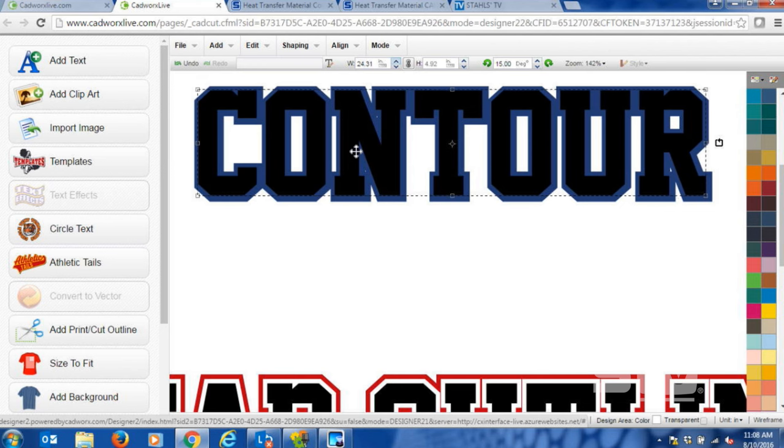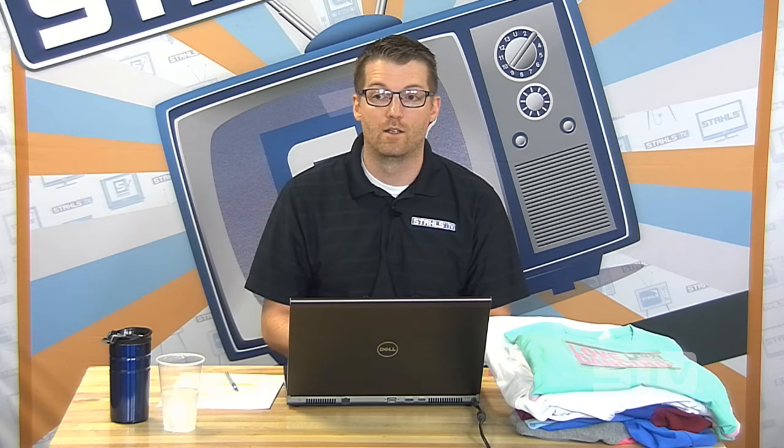We've gone ahead to save time and pre-cut a design out of Fashion Film material, which is one of our most popular materials for t-shirt graphics. I'll show you how that's applied in a second. But first, let's address some questions. For someone starting a new business who wants CADworks Live — you just go to cadworkslive.com and sign up for a free account. As long as you're a customer of Stahls, you have access to the software. You can design in it and use VectorCut to send to your cutter, or export as a JPEG, PDF, or whatever format your cut driver accepts.